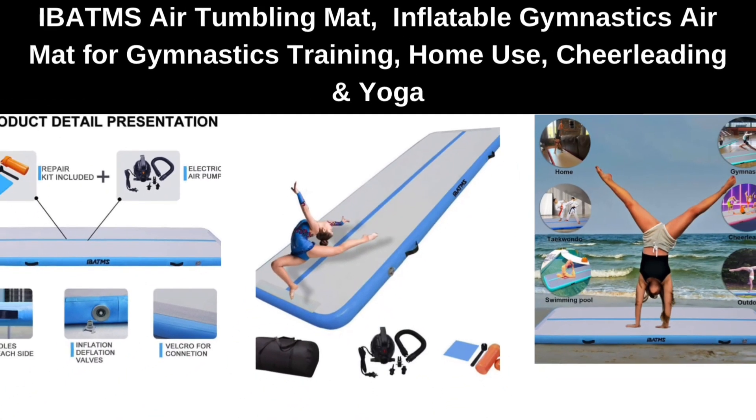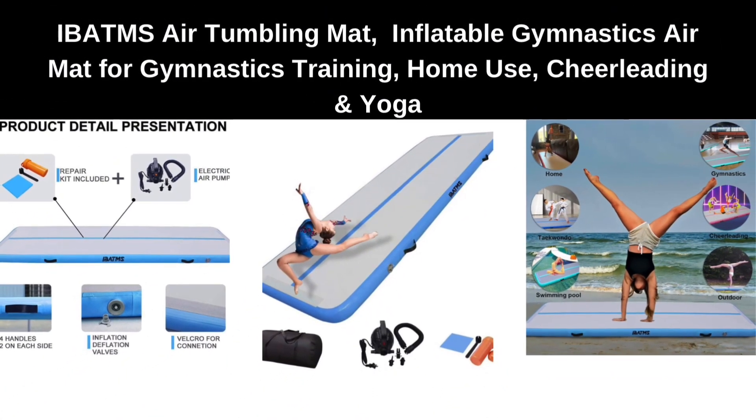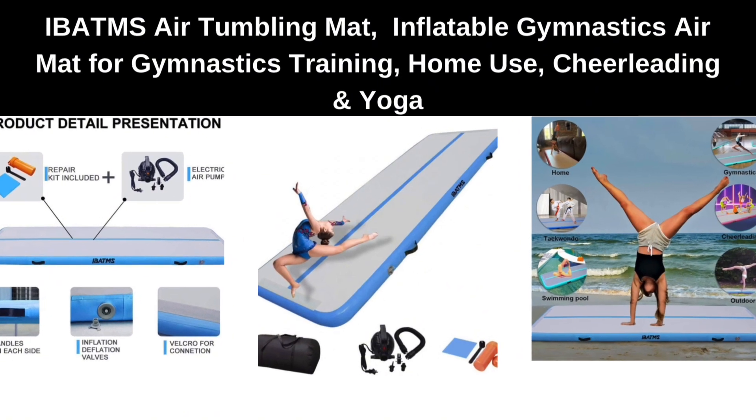Number 1. IBAMS Air Tumbling Mat, Inflatable Gymnastics Air Mat for Gymnastics Training, Home Use, Cheerleading and Yoga.